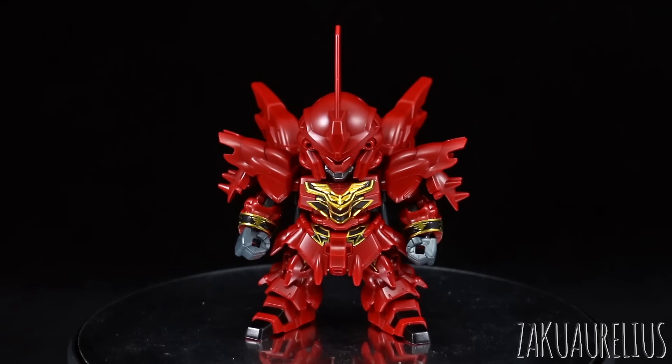But of course they are very sticker heavy, even more so than regular SD kits. And they do have some hollow spaces, but in this case the actual hollow spaces are not that bad. There are some glaring ones, but overall not as bad as previous ones.